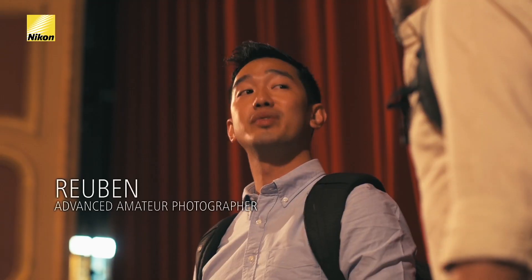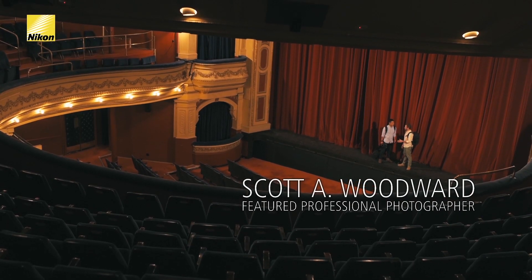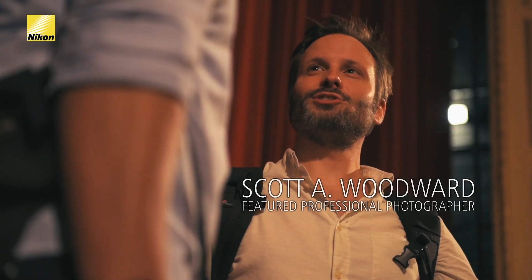I've shot architecture before, but never with a lens this wide. Aren't you worried about the distortion? I think what we should do is find an angle, start shooting, and you'll see.